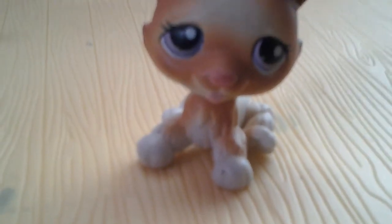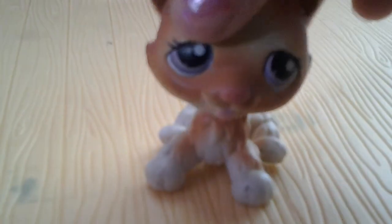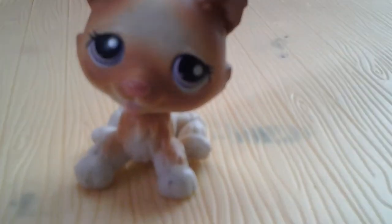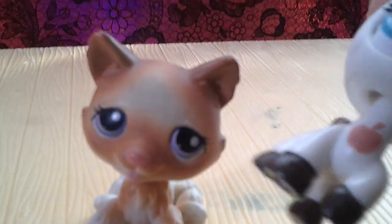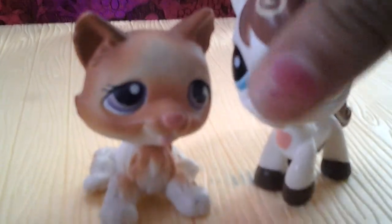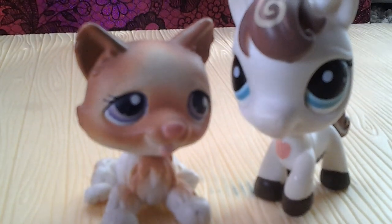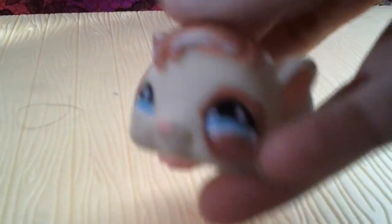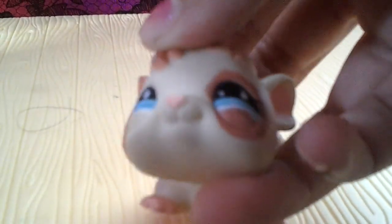My friend gave me this one too, and she's in really good condition. She was so sweet that she also gave me a little horse, and I am in love with her — she's awesome. These are the two LPSs. The skinny pig — neither of them gave her to me — she's just cute and I thought I could show her.